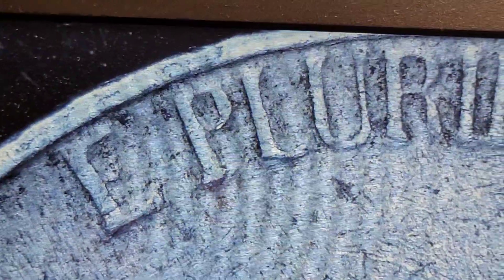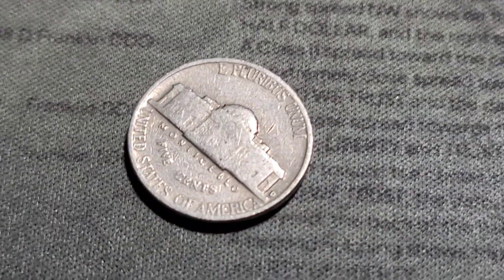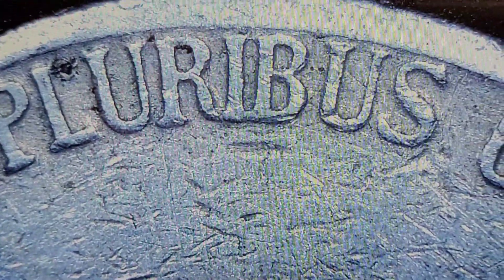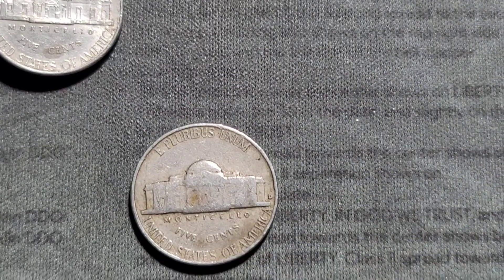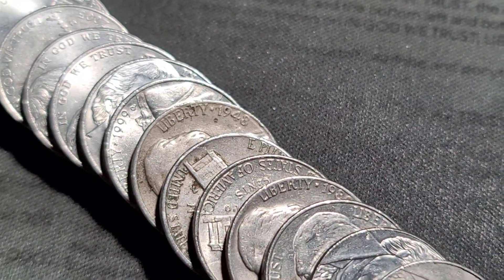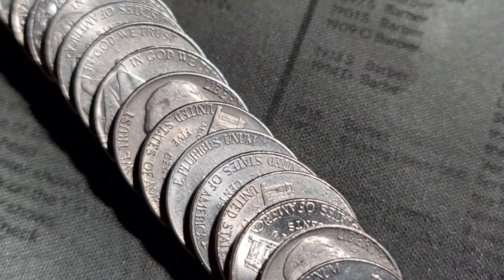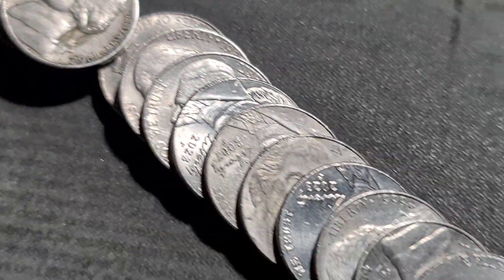Roll 23 gives us a 1957 Denver minted — looks normal. Still roll 23, a 1955 out of Denver. Roll 24, I thought that was a 1940 — is that a '43? Actually it's a 1948 out of Denver. And a '64 and a '62.